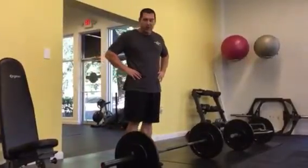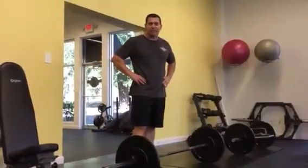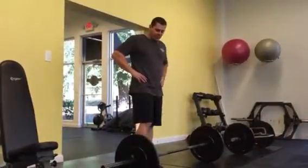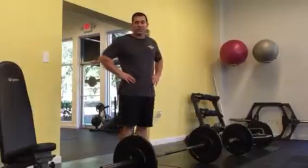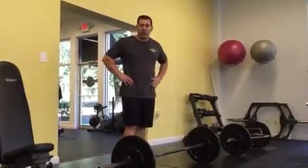Hey everybody, Coach Dom here bringing you a barbell complex this week. We're going to do a five exercise complex, six repetitions. We're going to do a straight leg deadlift, from that right into a snatch, from that into a front squat, into a push press, and then a back squat.